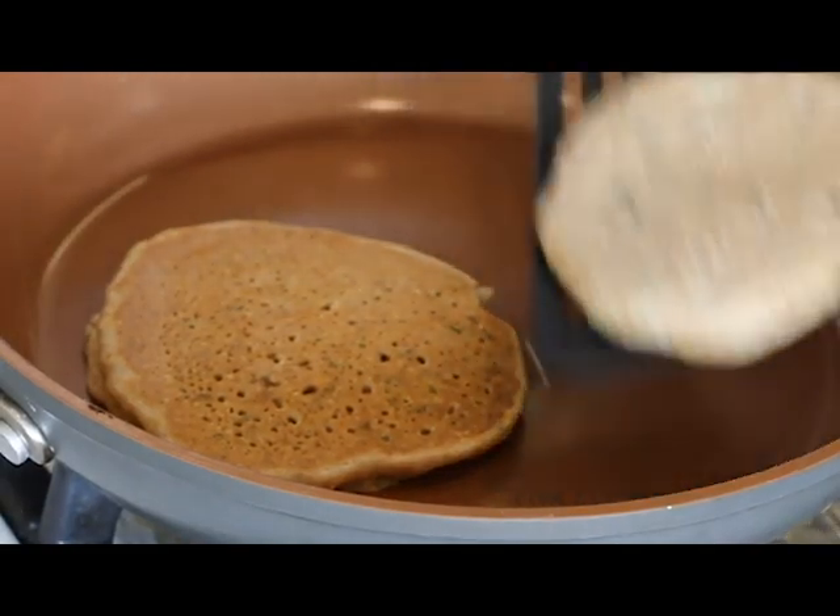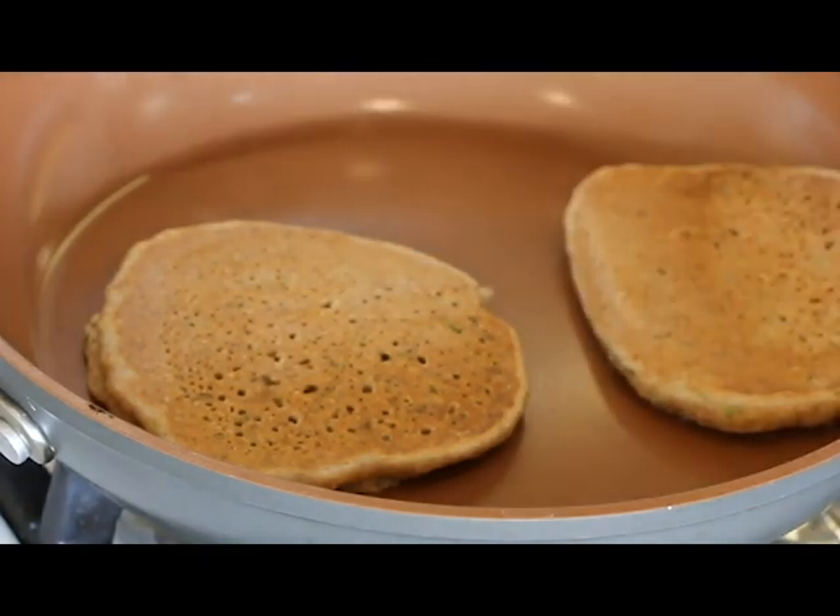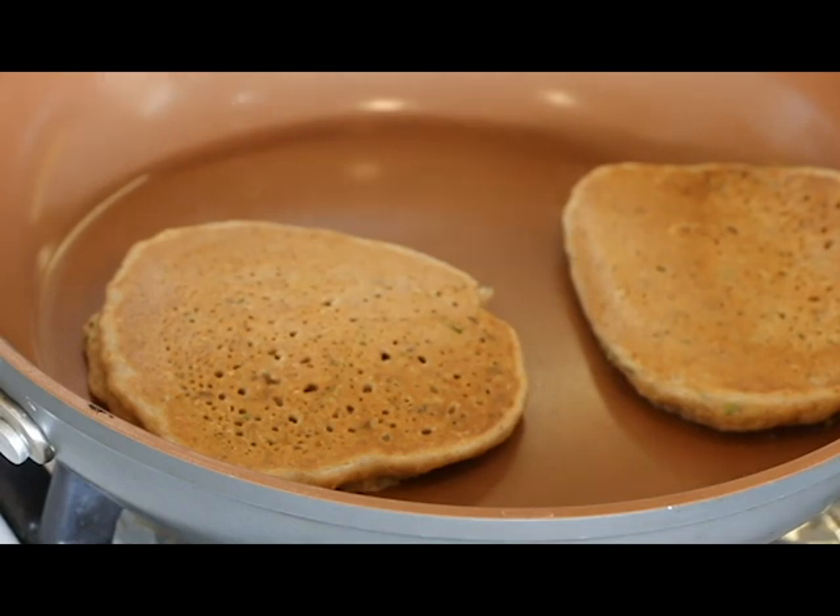Got one flipped, we'll do the other one — these look beautiful. Cook them a couple of minutes on each side. I'm just going to finish up the rest of my batter and then we will be ready to taste.